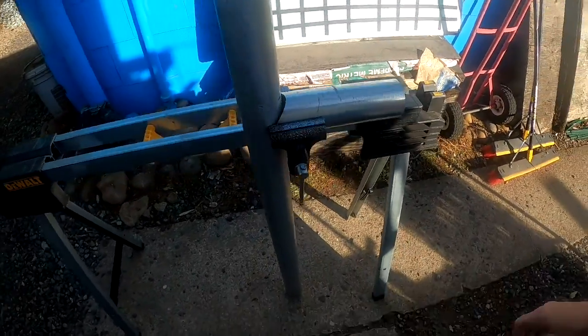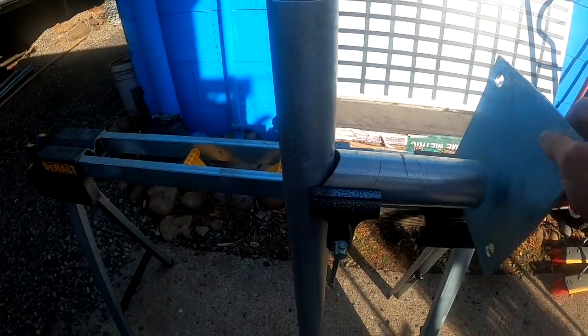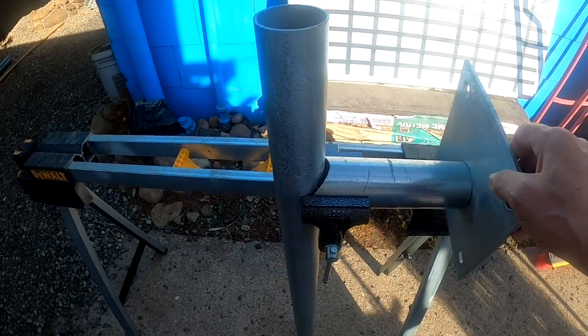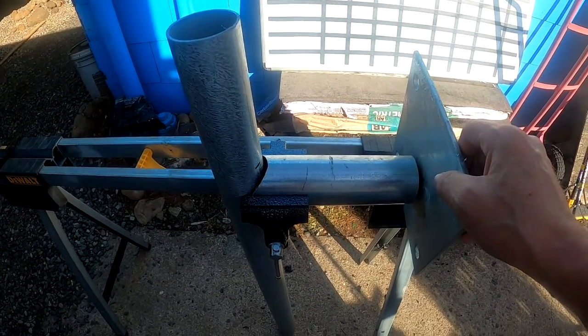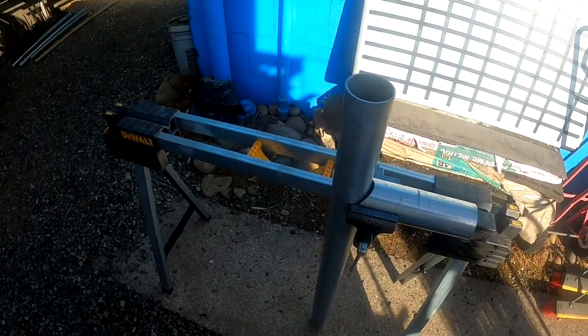We're gonna take this and weld that on there. There we go — we're gonna weld this on like that. Boom bam, and that's what it is.